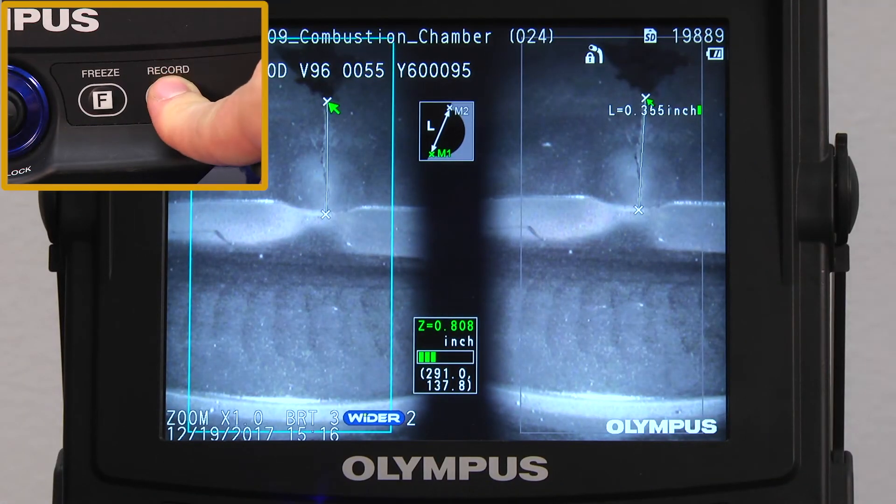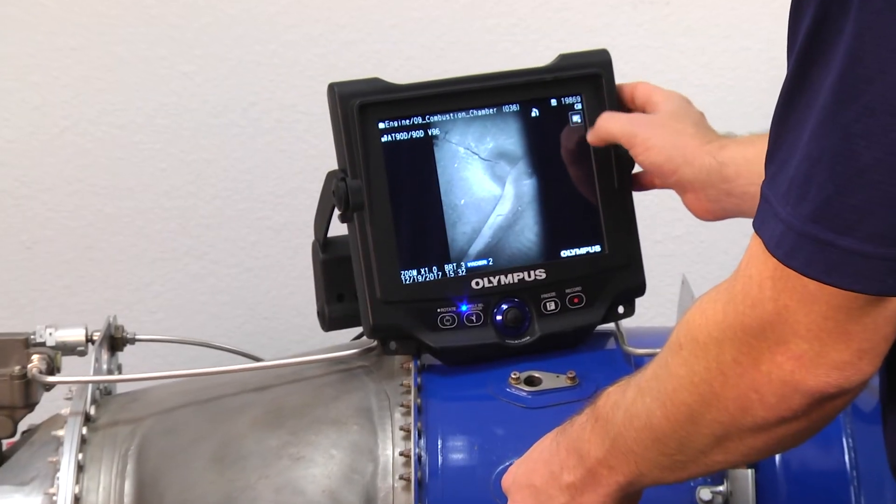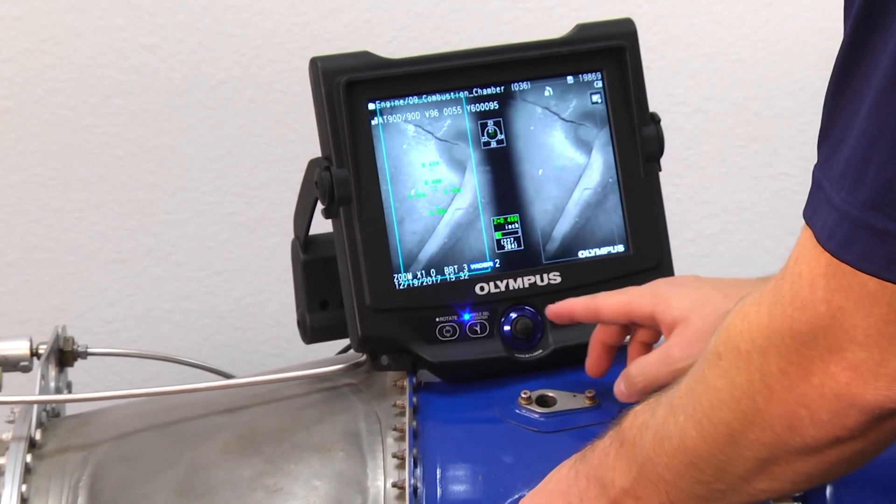Now I'll take a picture of the results. My stereo image is saved. I'll be able to see the results later, repeat my measurements, and even perform other modes of measurement on this image.